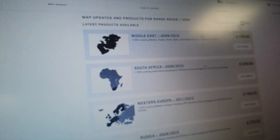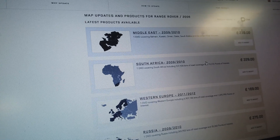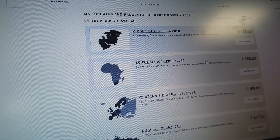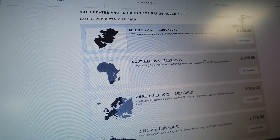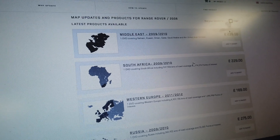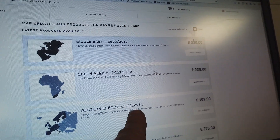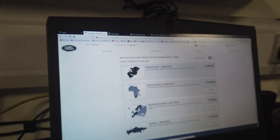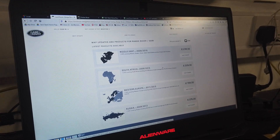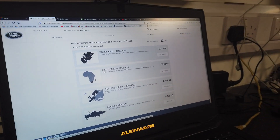Some clever people have worked out that they use the same Denso navigation system on Jaguars and on some Volvos, and the Volvo one released newer map data. So they've managed to take the map data off the Volvo and burn it onto a disc for Land Rover unit users. That's what we've got - that 2018 disc. This is why aftermarket discs are potentially more attractive, price-wise - although I'm not condoning copied aftermarket stuff - but you don't want to be paying this much for seven-year-old data.